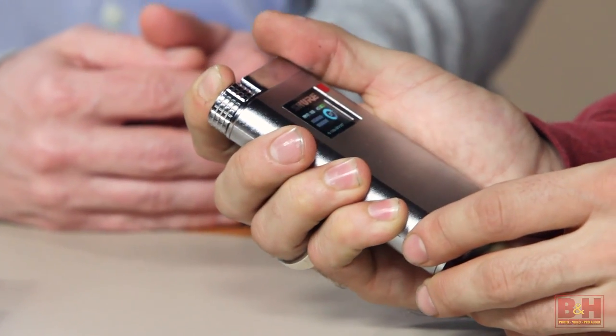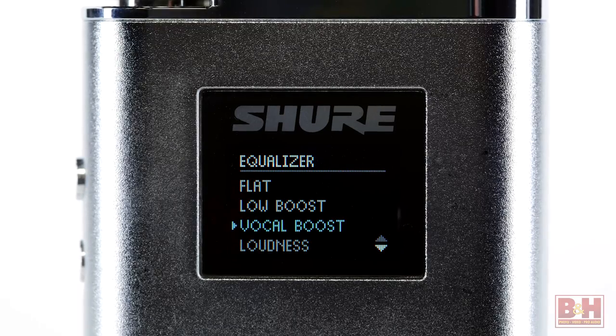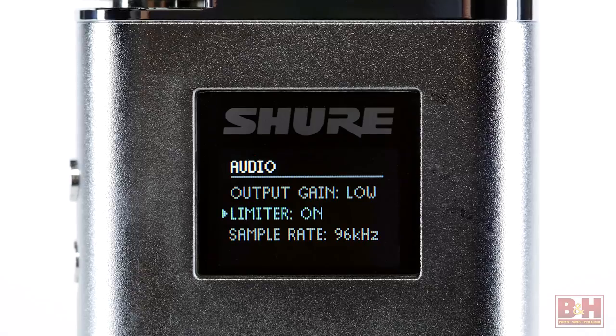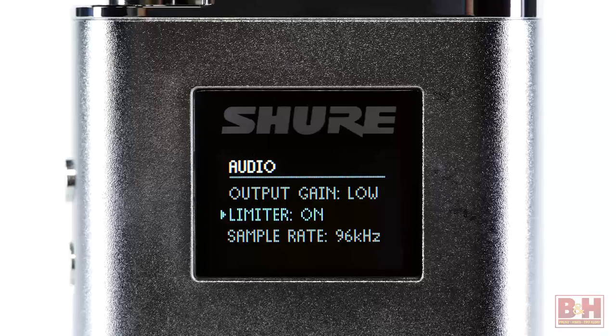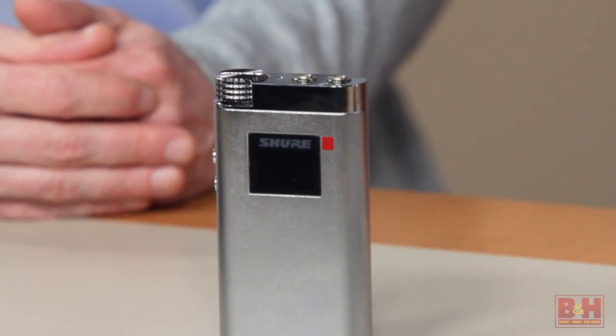There's a four-band parametric equalizer with user-definable settings and a couple of presets — flat, low boost, and vocal boost, useful if you're listening to podcasts and want to make speech clearer. It has analog RMS limiting, which is a pretty interesting feature. It's 96 kHz at 24-bit in terms of sample rate, but it sounds exceptional. It's got Shure's build quality and reputation behind it. All of these units are more than capable of driving the majority of headphones you'd use — both in-ear and on-ear headphones.